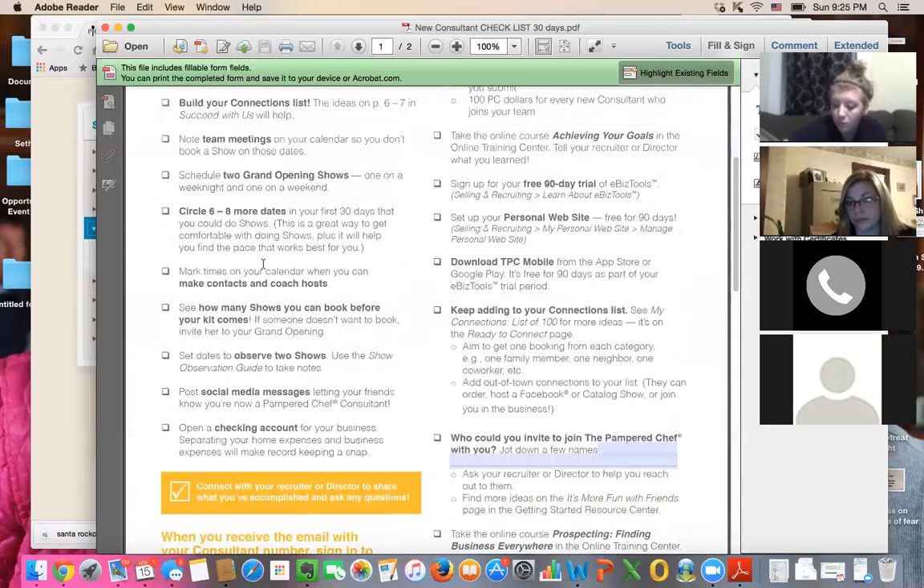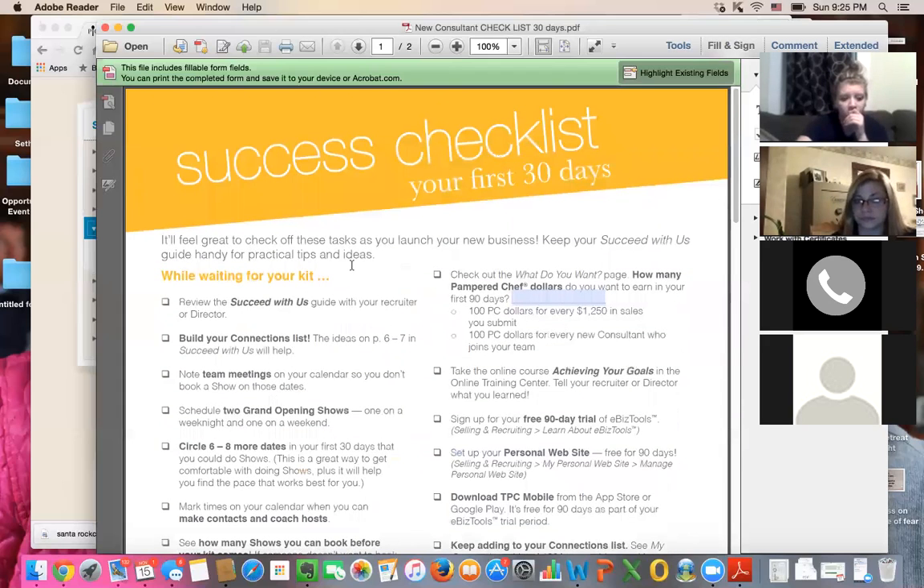We'll go over more of the Succeed With Us checklist. It comes with your kit and all these forms are on our team Facebook page. If you're on our team and not on the Facebook page yet, send me a message and I'll get you on. I ask you to look at that at least once a day — that is my main source of communication with our team. I posted two different things today: some scripts for your follow-up calls — two days, two weeks, two months — and word choice for inviting potential recruit leads to our holiday Christmas party or next team meeting.